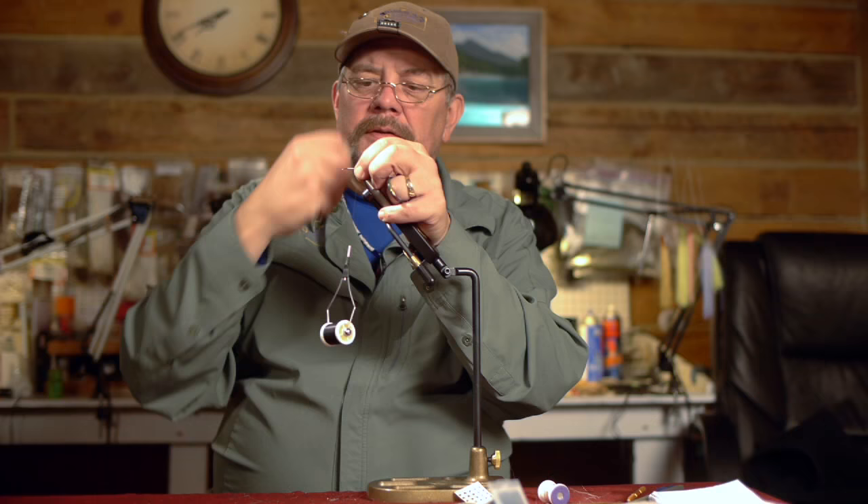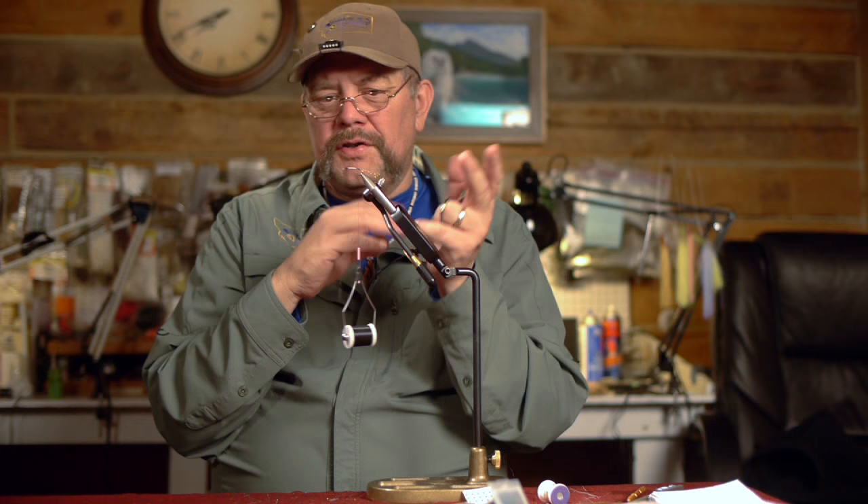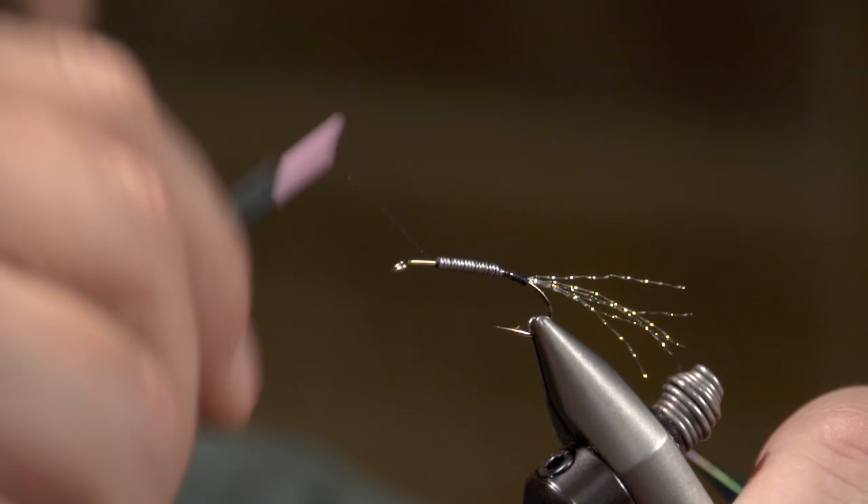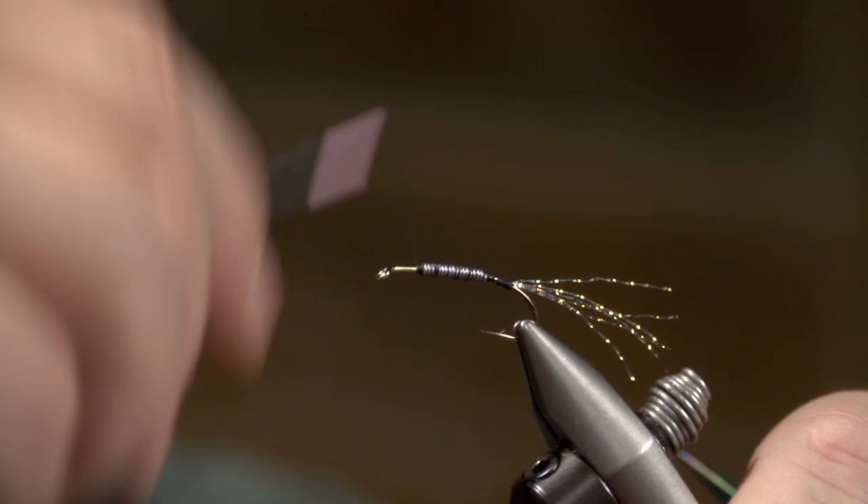There's a reason that I do those thread wraps the way that I tie it on with a purpose — it tells me different segments of the fly, where to start or finish. I'm going to come up here and tie this down nice and tight. I'm using a 3-ought monochord.